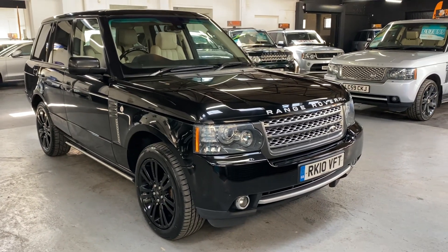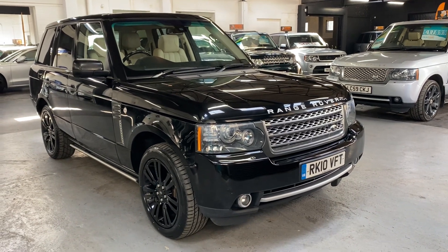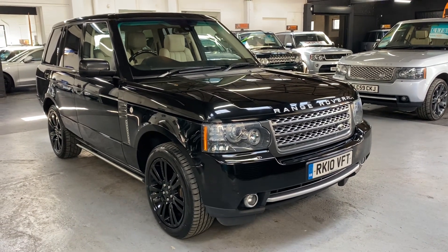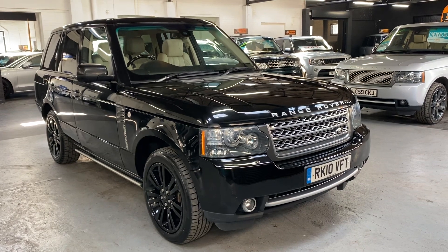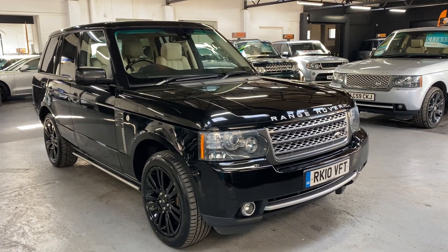Good morning. We're really happy to present this facelifted 2010 Land Rover Range Rover — it's the 3.6 TD V8 in Vogue SE spec, and it's got some really nice cost options over and above that which I'll talk you through now.